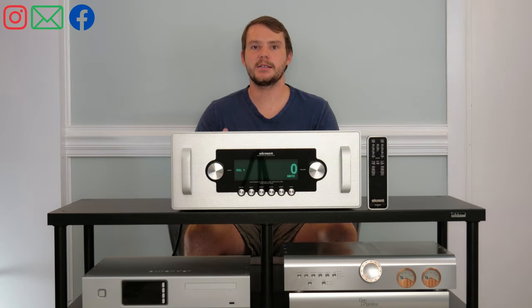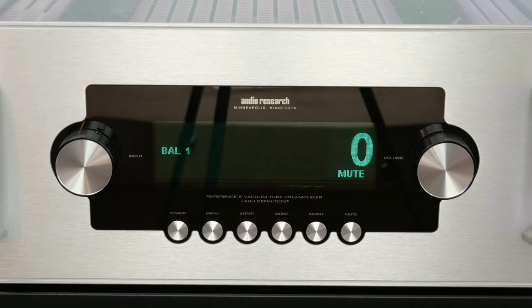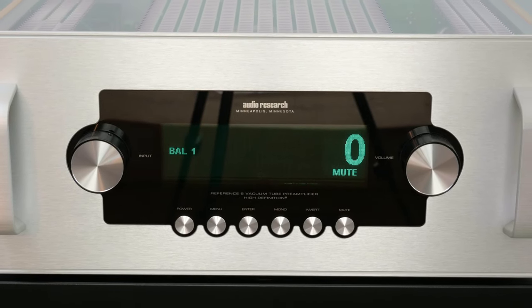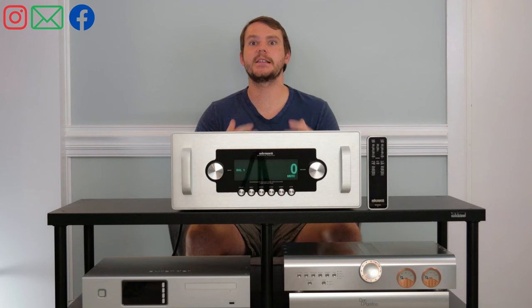When we got the Ref6 SE into the showroom, we knew it was going to be good. We had read the reviews and talked to Trent Suggs and Dave Gordon at Audio Research — we knew we were in for something special. Once we plugged it in, got it warmed up and broken in, it was astounding what it did to the soundstage in our reference room.